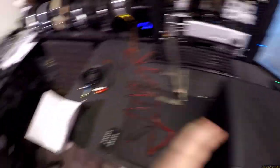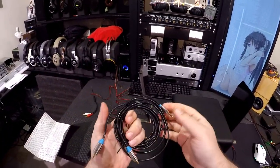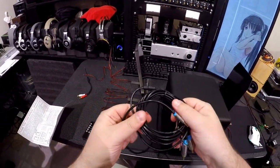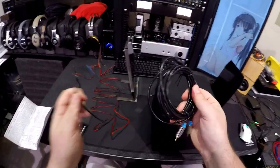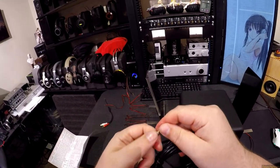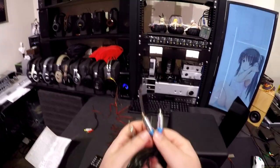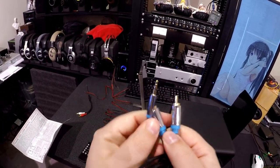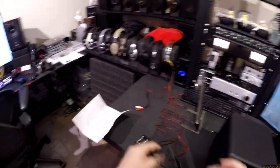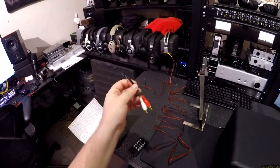It comes with the sub and one of the worst 3.5mm to RCA cables I've ever seen — ever. The wire feels like one of the worst wires, like a hard plastic that doesn't feel pleasing. These metal ends... these are the worst quality. It's like tin foil wrapped and it doesn't weigh anything. It might work perfectly — I wouldn't know. It comes with an adapter, a 3.5mm to RCA.